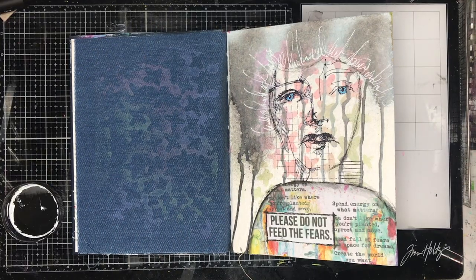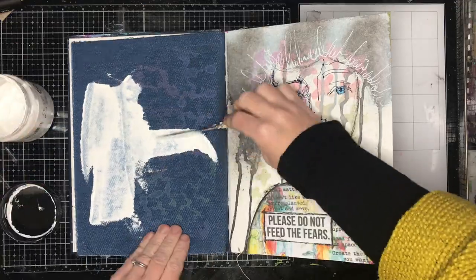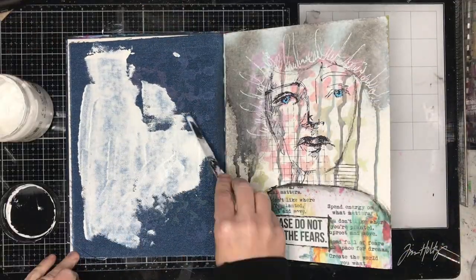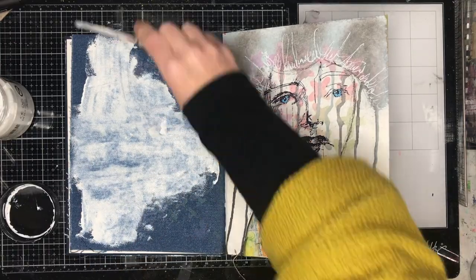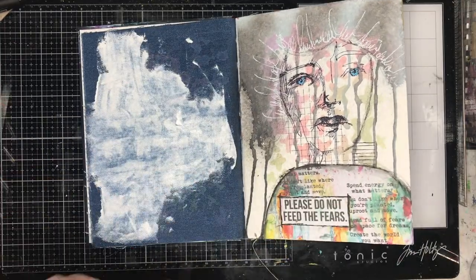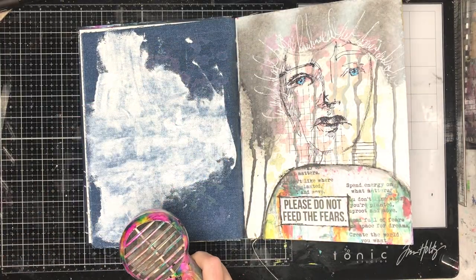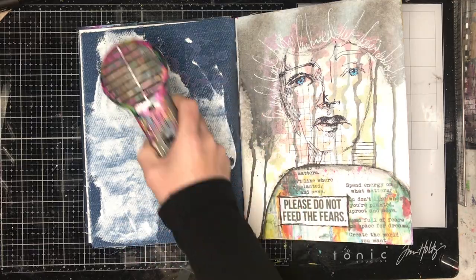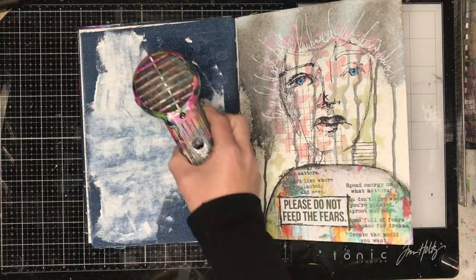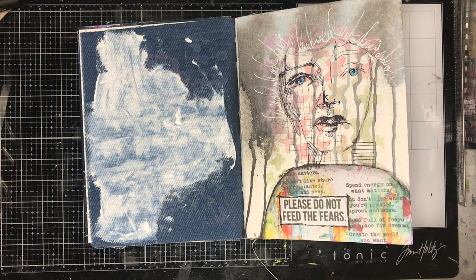At the moment in my art journal I've got lots of denim pages left over and I've been on a mission to try and finish them off. I've been starting them all in the same way — I always put a little bit of gesso on, but I don't fill up the entire piece because I really love having that denim show through. I like the way you can scrape the gesso across so you've got different shades of white with some of that blue peeking through as well. It's just a nice way to combine everything on the page.